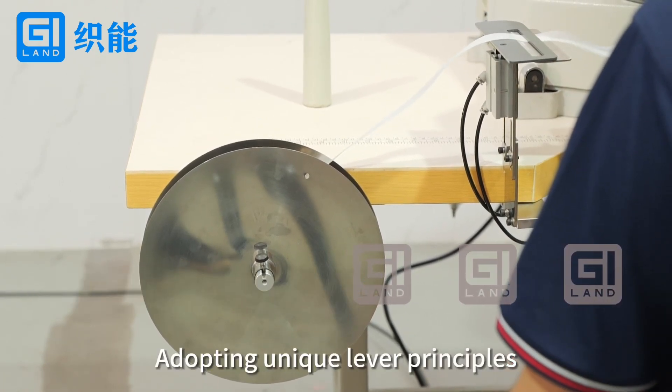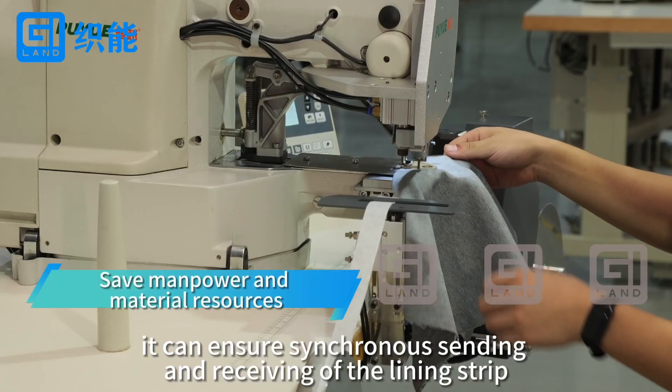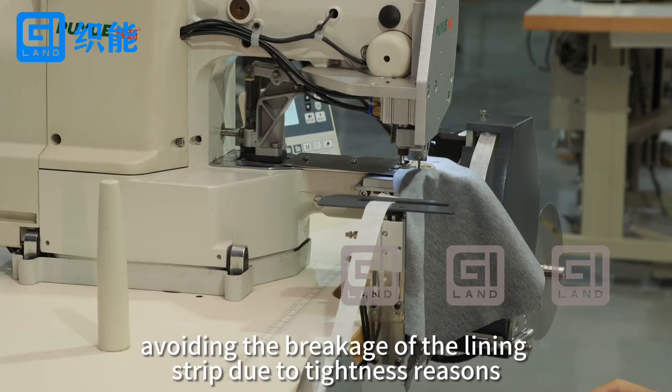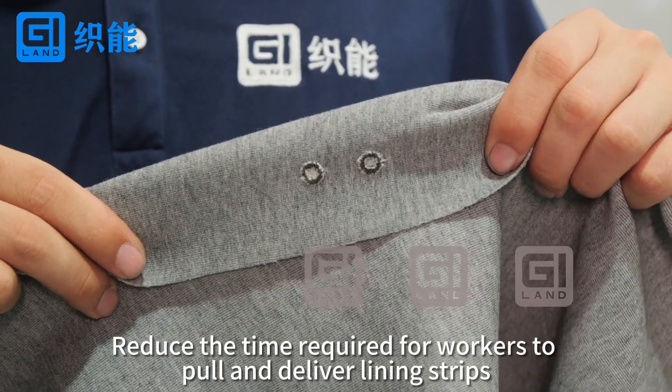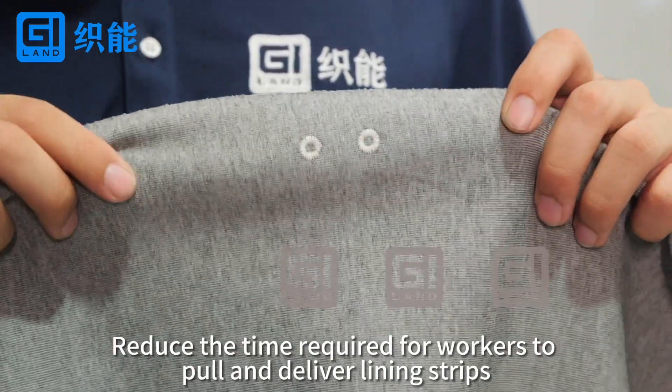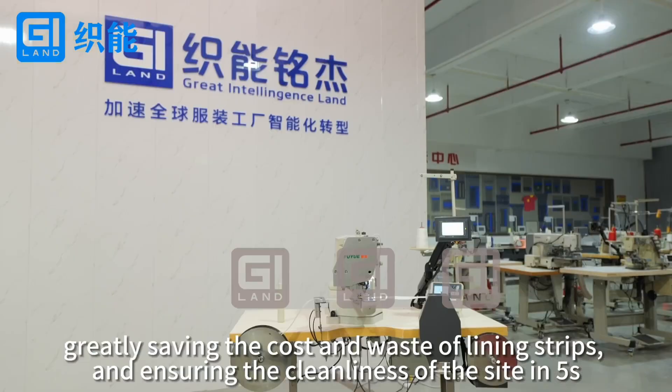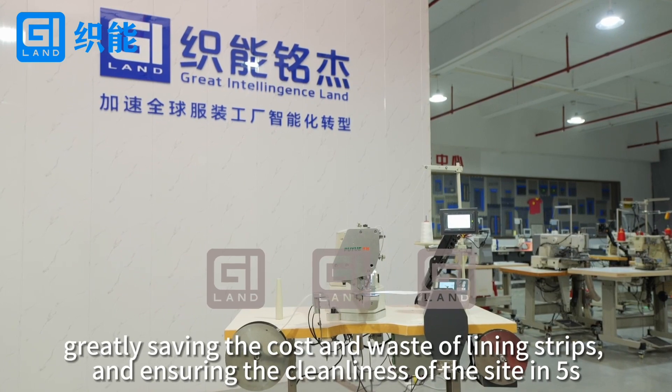Adopting unique lever principles, it can ensure synchronous sending and receiving of the lining strip, avoiding breakage of the lining strip due to tightness reasons. This reduces the time required for workers to pull and deliver lining strips, greatly saving the cost and waste of lining strips, and ensuring the cleanliness of the site in 5S.